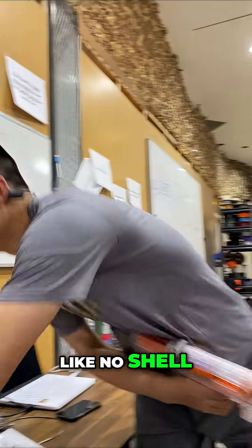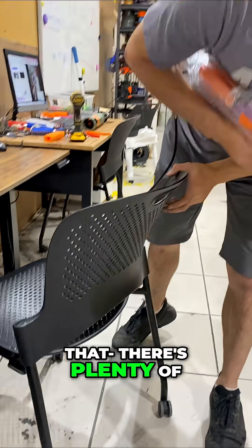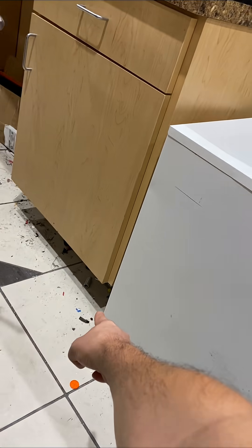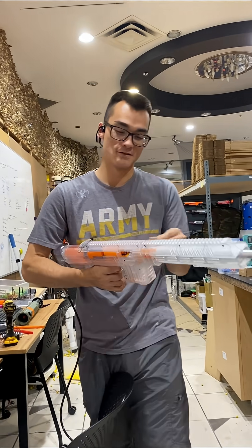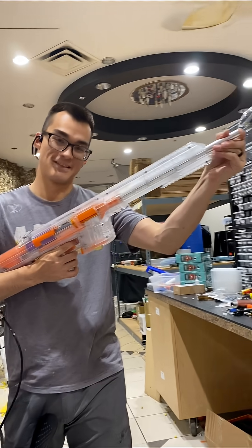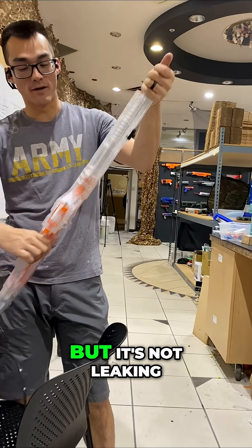Check this out — I dropped the shell, but there's plenty of others. Check out that air seal though. There's like no air leak, and we could probably fix that by putting Teflon tape on it.